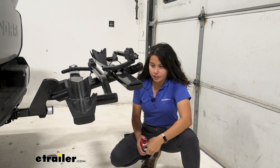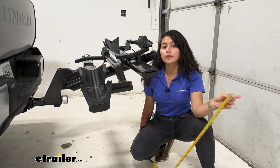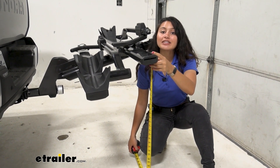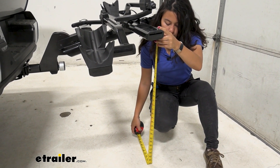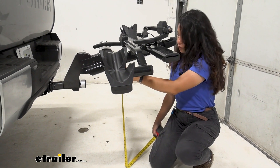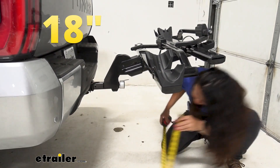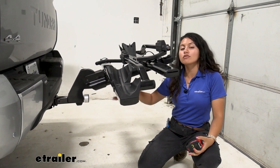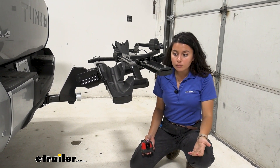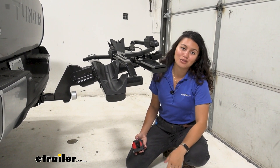Now let's take a look at ground clearance. Usually ground clearance is important for smaller vehicles so their bikes don't hit the ground, but for our truck it's about how high you're lifting your bikes. From the ground to the rear tray it's 31 and a half inches you'll have to lift your bike. To the front tray it's 28 inches. Compare that to the shank at 18 inches, so it does have that shank rise and your bikes are leveled there. If you're lifting extra heavy 60-pound bikes, I highly recommend getting that ramp to make it easier.